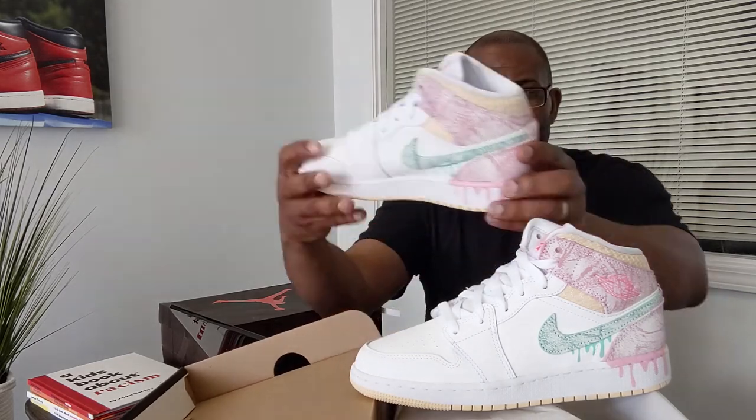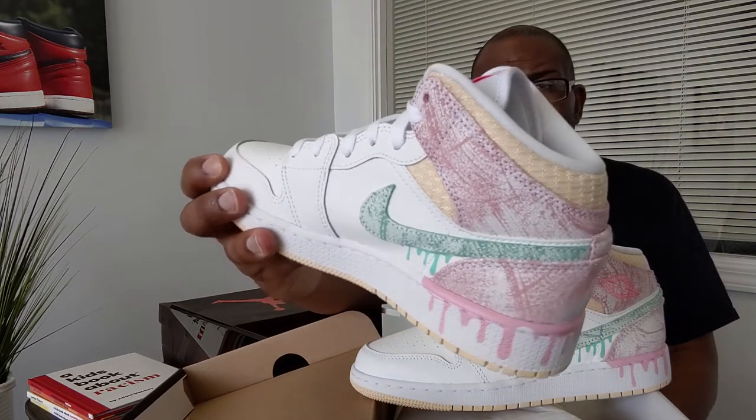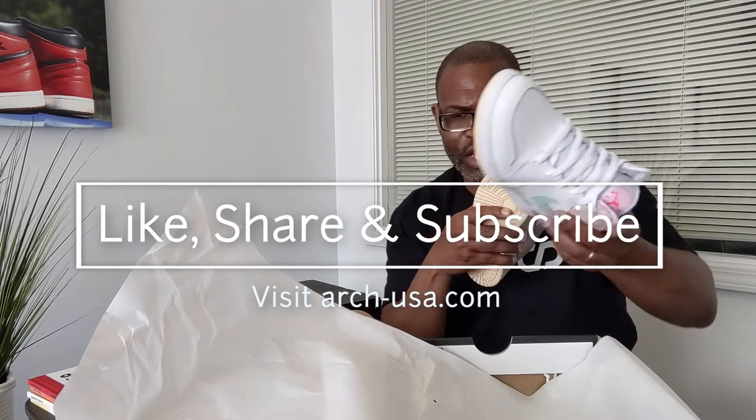I'm pretty sure this is supposed to represent Easter eggs because that fabric around the collar looks like a basket to me. That's it, y'all! I'll see you on the next one. Finally getting to the Raging Bulls, and I'm going to go through those quickly because there are probably already a million videos on the Raging Bulls. See you guys on the next one — peace.